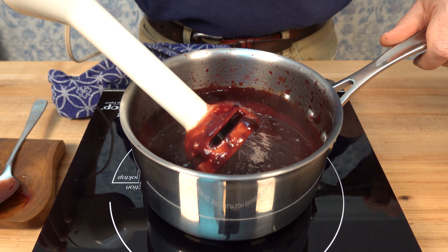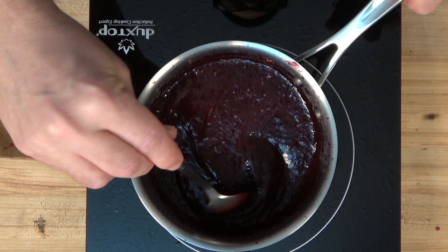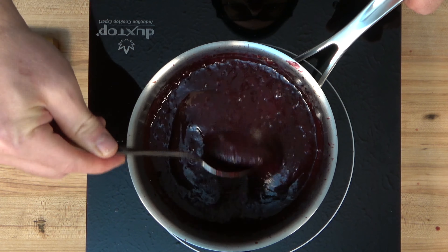This homemade blueberry chipotle barbecue sauce recipe really is that easy — seven simple ingredients, 15 minutes, a little blending, and voila. You get this rich, dark red, fantastically flavored sauce that has earthiness, smokiness from the chipotles, a little bit of spice, and a little bit of sweetness.